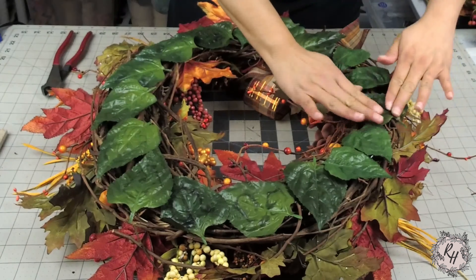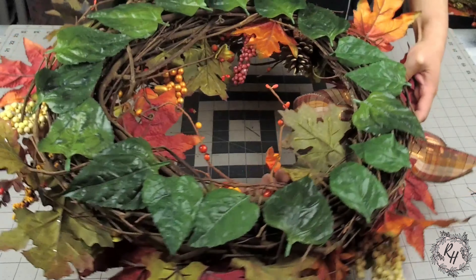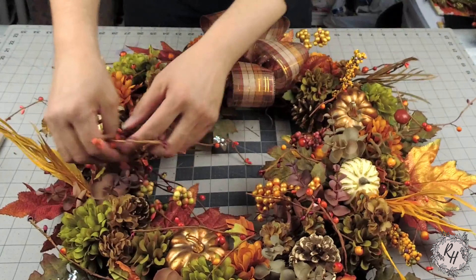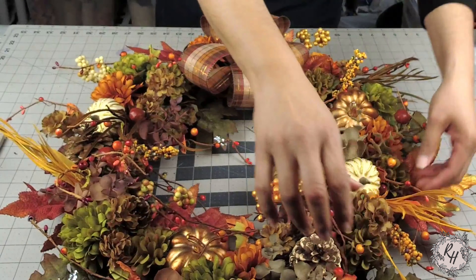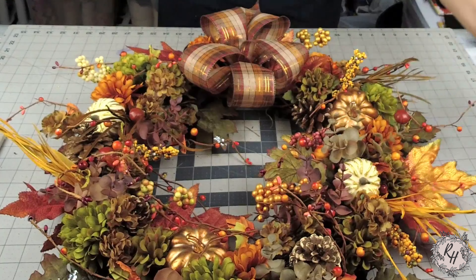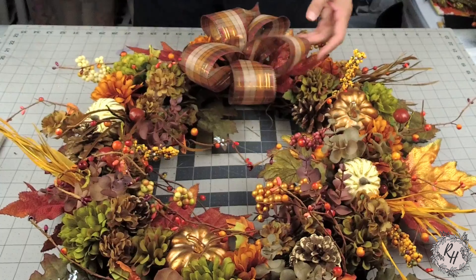This is what the back of the wreath looks like when we're all finished. Definitely looks better than it did before, and again this is an optional step but something that I choose to do depending on how the back of the wreath looks. So flip your wreath back over, fluff out your bow, fluff out your picks, just move some stuff around, take one last look at it — and I think I will have a very happy customer.